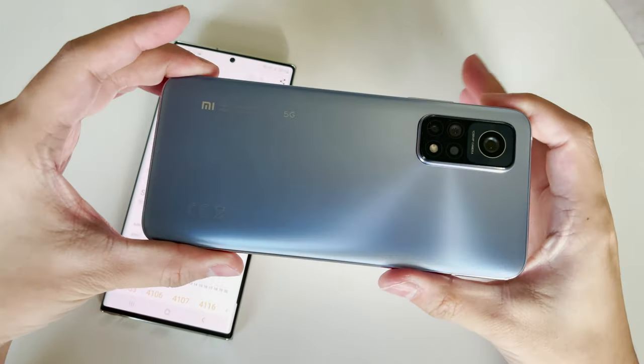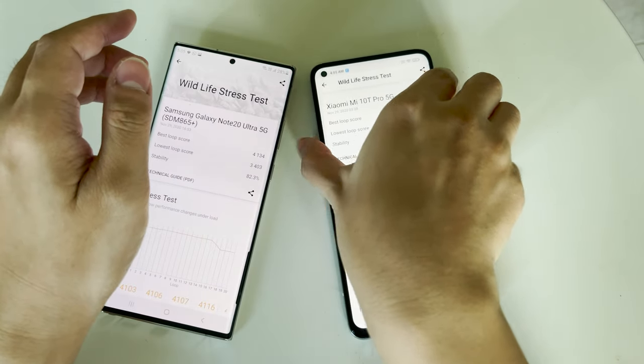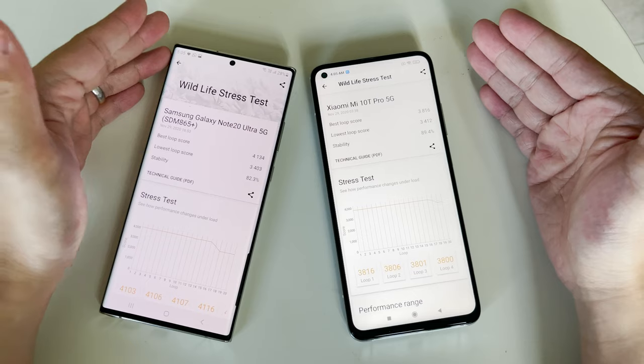That's the unboxing and some initial benchmark testing of the Xiaomi Mi 10T Pro 5G. In the coming days and weeks I'll do more real-world gaming tests and other interesting tests, so subscribe to my channel and stay tuned for future videos. Bye!